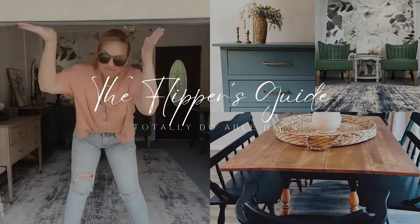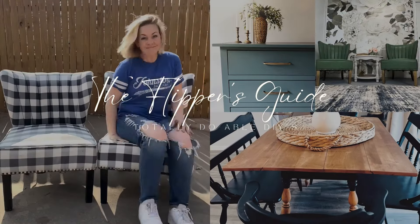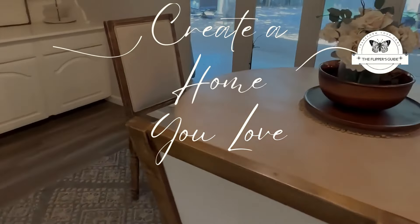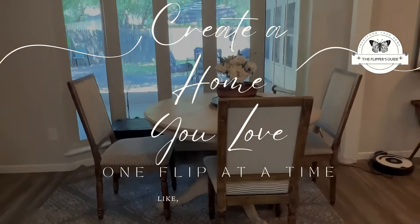I'm Autumn with the Flipper's Guide and we do totally doable DIYs here. I want you to have a home that you love, so stick with me and I will teach you one flip at a time.